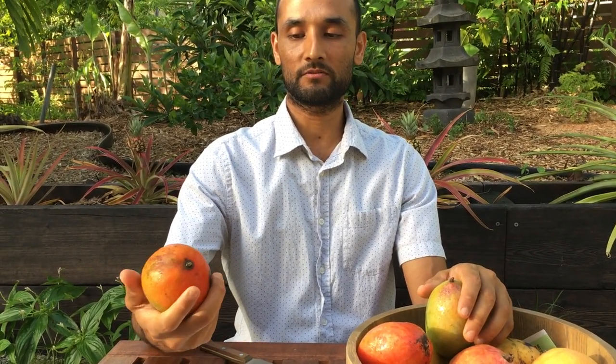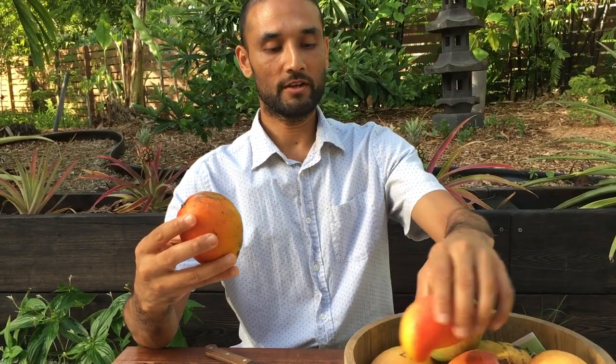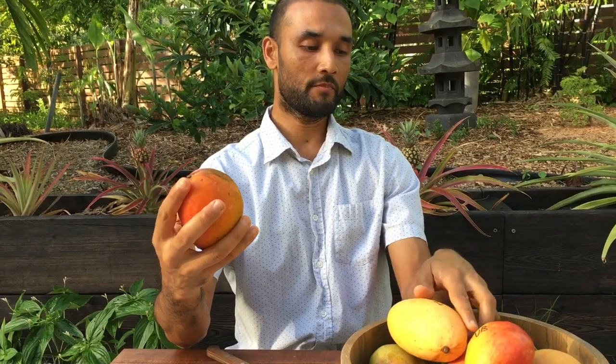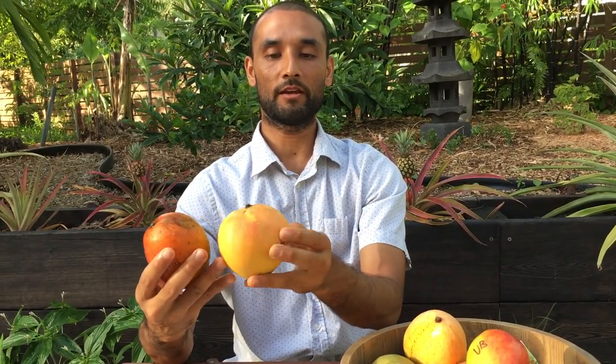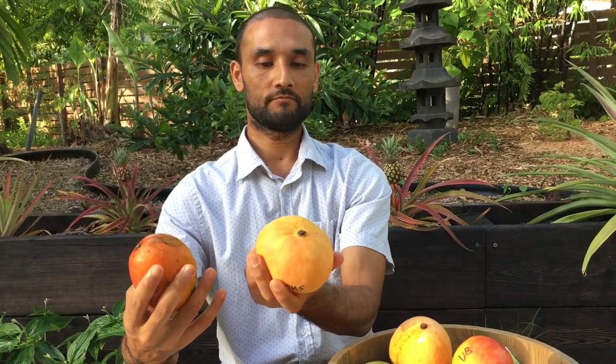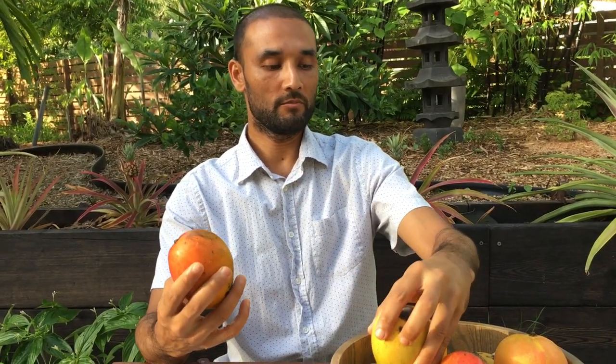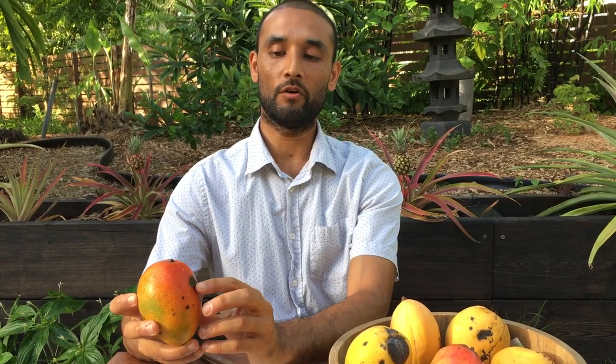You also look at the shape of the mango — not all have the same shape. The lemon zest has a long shape, while the Super Glenn is more oval. The Venus mango is almost like a ball, baseball-sized. They come in different shapes and sizes. Some mangoes are very big — this Edgar mango, and this candy corn mango is much bigger than the Super Glenn.